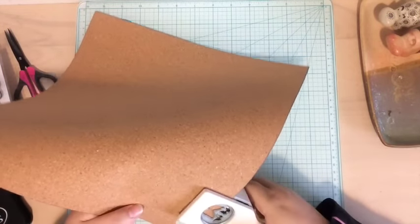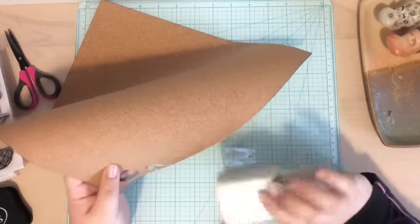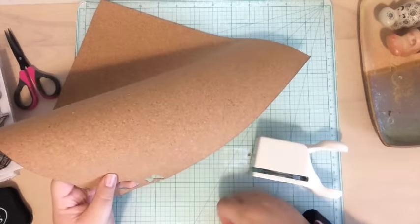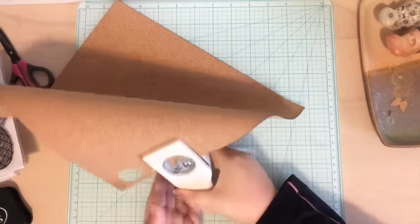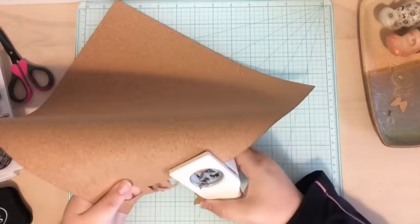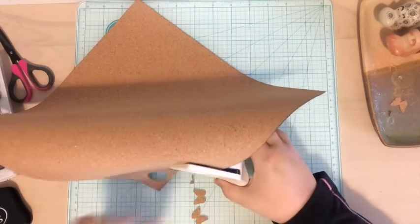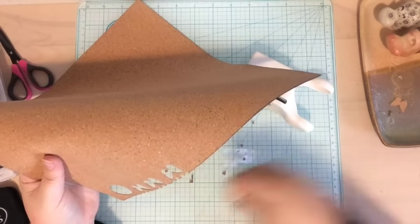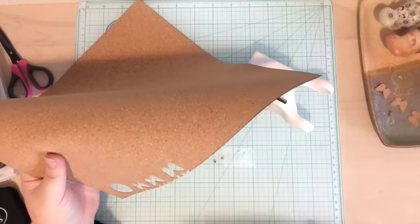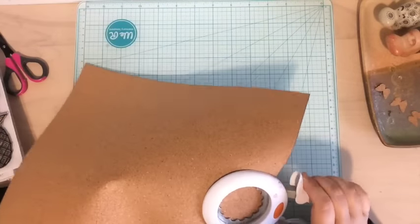I love finding new ways to use my punches because I feel like they just stick in my stash forever. And look, it's so easy — it comes out like butter. I'm just going to punch out a couple butterflies because I really like butterflies. I'm not doing the little ones because I don't really want butterflies that are that small. I'm going to push this aside and grab a whole bunch of my other punches.